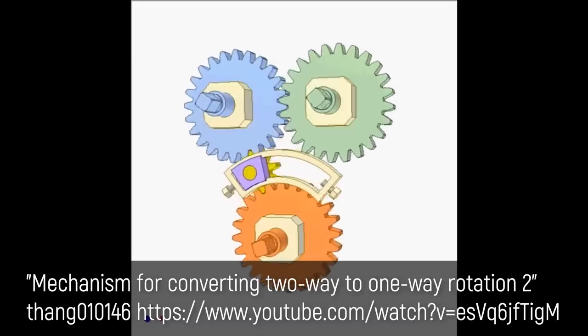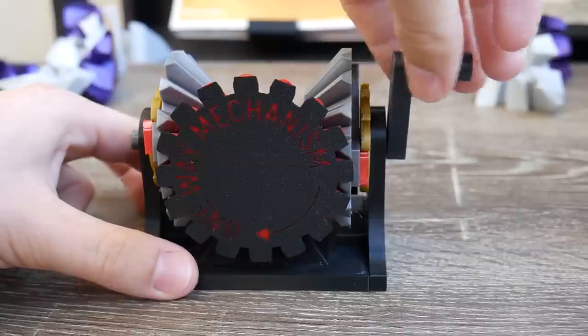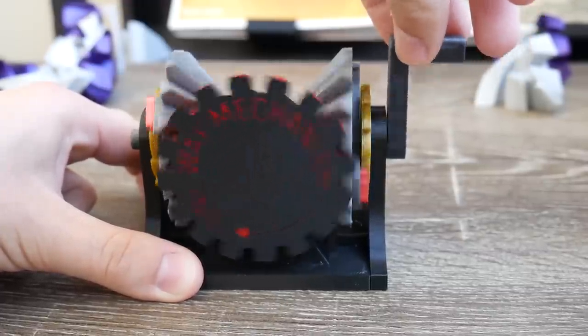Something that really surprised me when building this — other than the fact that it actually works — is that it has an incredibly low amount of play in the mechanism. In my research of other two-way to one-way mechanisms, they often involve a sliding gear that migrates locations, meshing into a different gear, and it takes some time to engage. But with this thing, you can literally just rock the input back and forth just a little bit and still end up with clockwise movement.